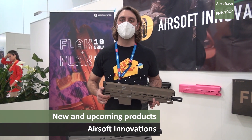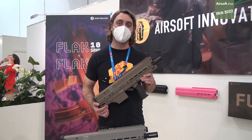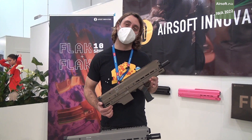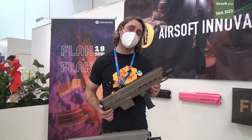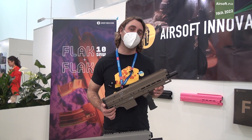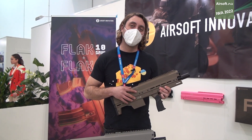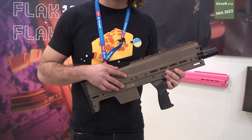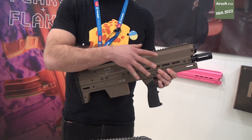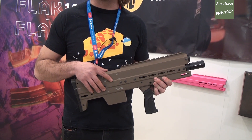I'm Jonathan. I work for Airsoft Innovations and I'm going to tell you a little bit about our new super shotgun. This is the Flak 5 and Flak 10 super shotguns, developed by Airsoft Innovations. They use a new proprietary gas system and I'm going to walk you through the product and talk a little bit about the features and some of the cool things going on here.